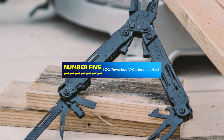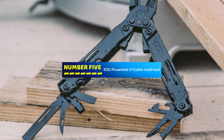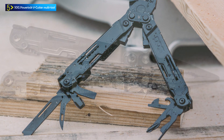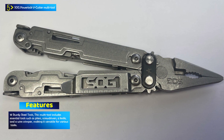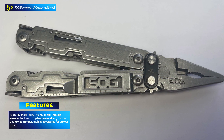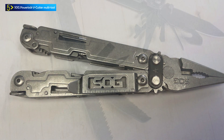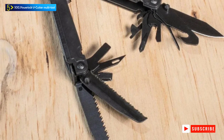Number 5: SOG PowerLock V-Cutter Multi-Tool. The SOG PowerLock V-Cutter is a multi-tool pocket utility set designed for versatile and demanding tasks. This sleek, military black multi-tool includes 18 sturdy steel tools, making it a reliable choice for professionals and outdoor enthusiasts. Built to be Explosive Ordnance Disposal (EOD) ready, it is designed to handle challenging tasks with ease.